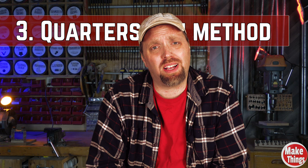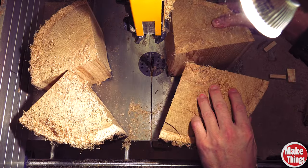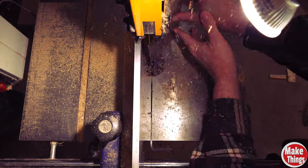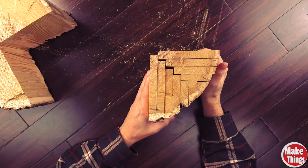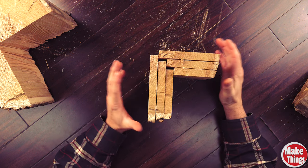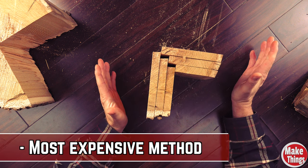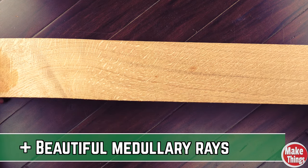Our final method creates what is known as quarter and rift sawn lumber. While there are newer methods to producing both types, I'm going to focus on the classic way these cuts are made. As the name implies, the log is ripped in half, then cut in half again until you get four quarters. With each slice, the log is rotated on its quarter side and cut. Of the entire quarter section, only a specific central section is considered true quarter sawn. The visual advantage of this method are the medullary rays, which can be stunning on some wood species — in particular oak.